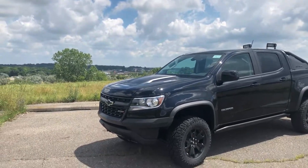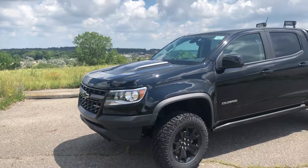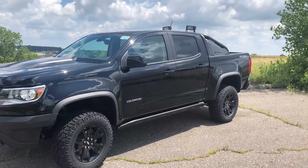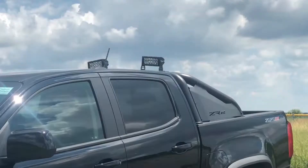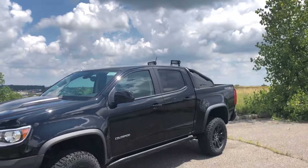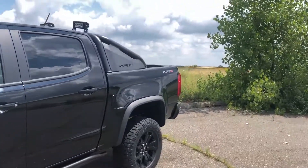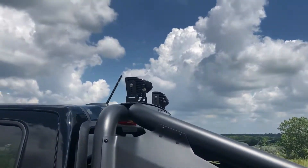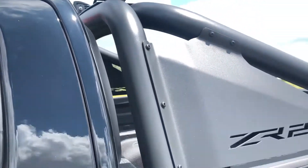Hello everybody and welcome back to my channel. Today we are doing the Colorado ZR2. This one, as you will notice, automatically has some factory installed at-dealership rack — this is made out of boron. It also has our lights on top — trail lights, as I like to call them — because they are extremely bright.